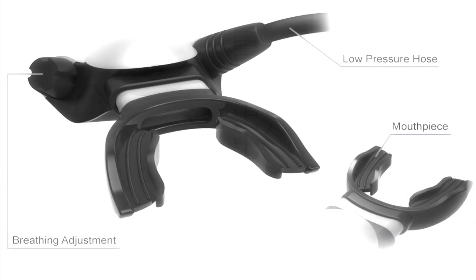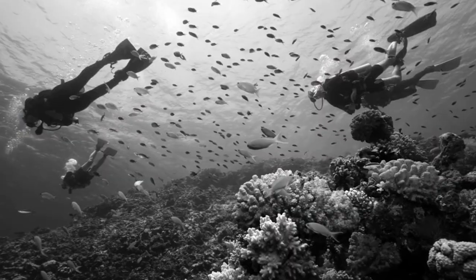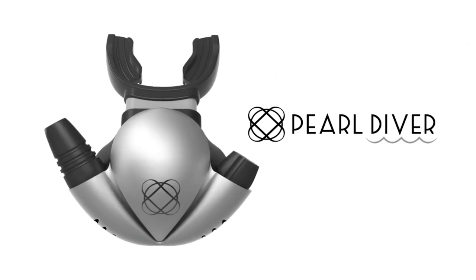The hose is less obstructive as it goes over the shoulder, and the bubbles move behind your head so they don't block your vision. This makes it ideal for hyperbaric welders who fix vessels, pipelines, or oil platforms offshore.